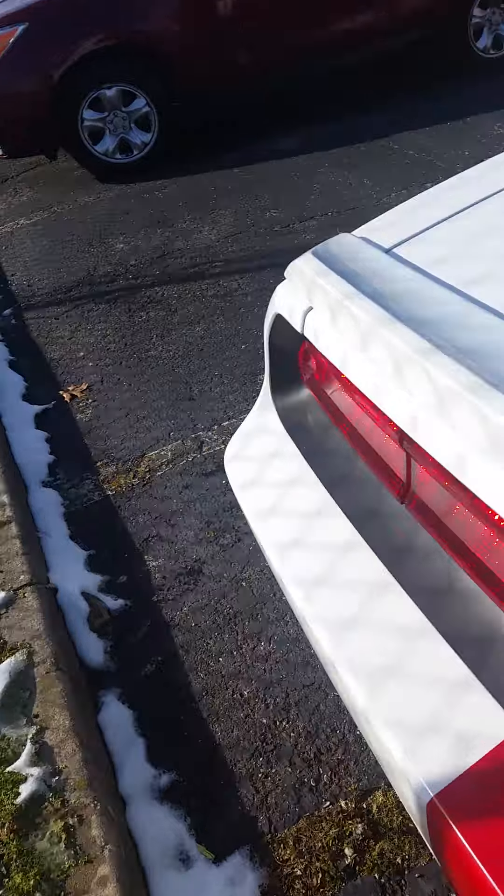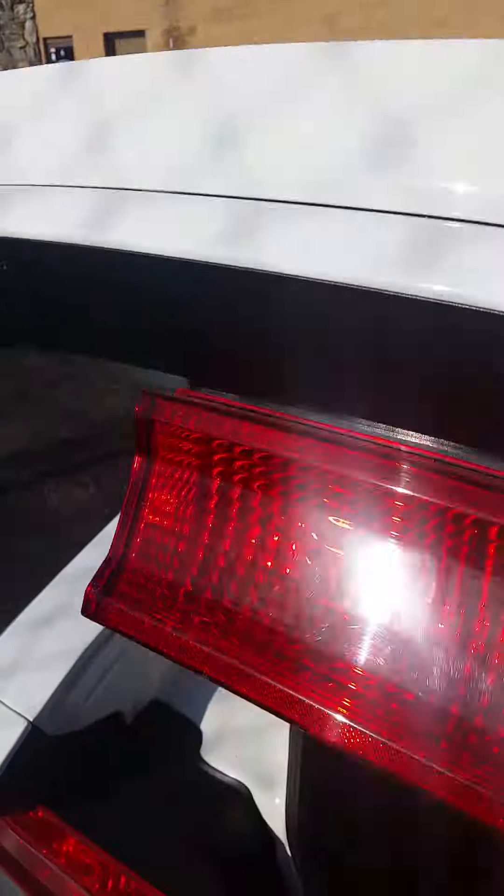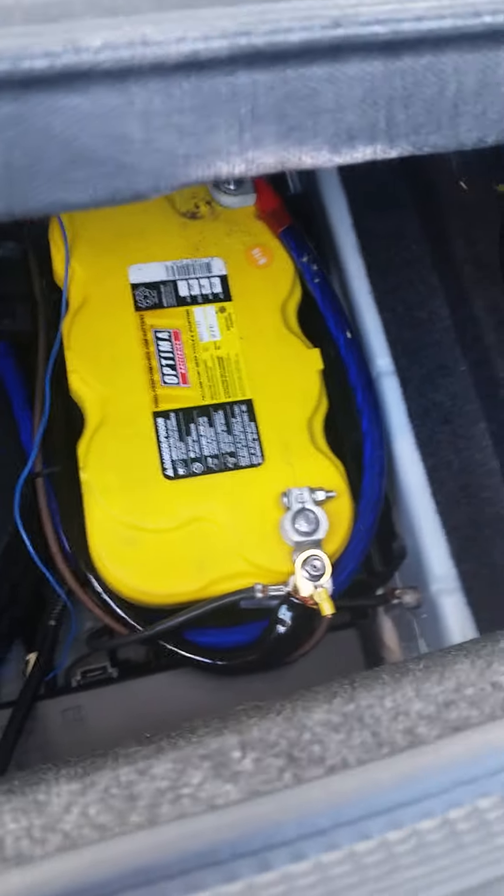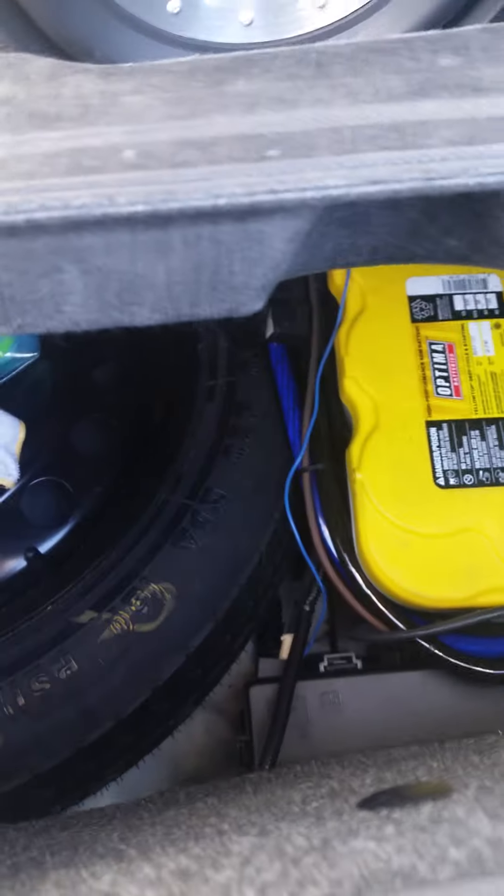It sounds pretty good to be honest — I didn't think it was going to sound that good because I don't have a V8, but it sounds really nice. I also changed the battery out. I got a yellow-top battery because of all the upgraded music system — I had to change the battery to support it.